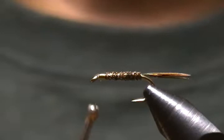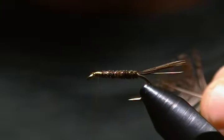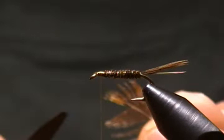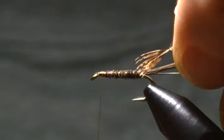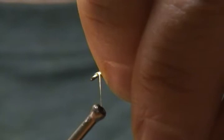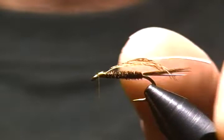Now for our hackle, I have a brown partridge feather ready. I'm going to grab the tip of that with my hackle pliers and stroke the rest of those fibers back. I just want to tie that in by the tip, and I'm going to trim that so I've got a tie-off point — a little triangle there. Wrap that back, then we'll wrap forward once again. I'm going to grab hold of that stem and begin to wrap that.